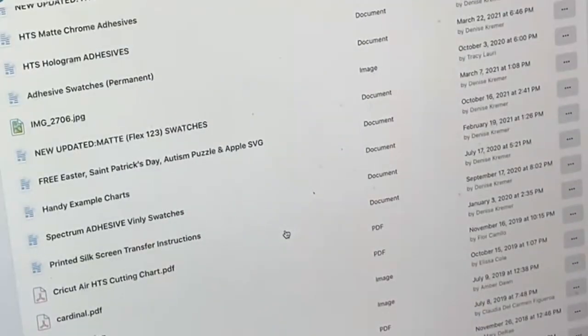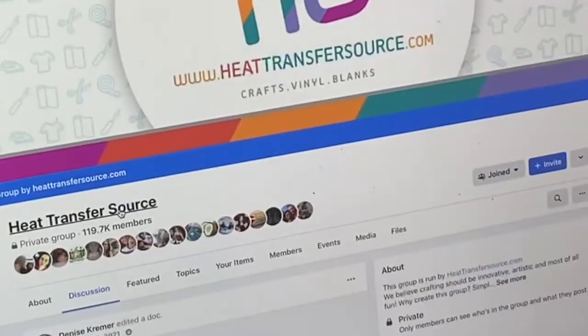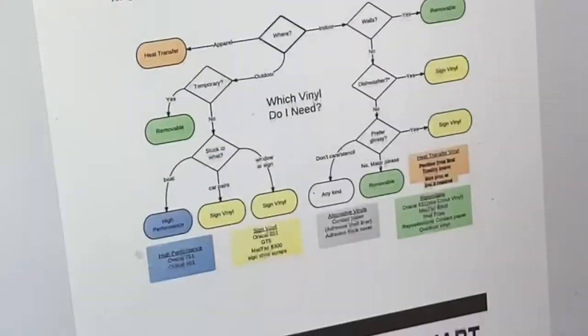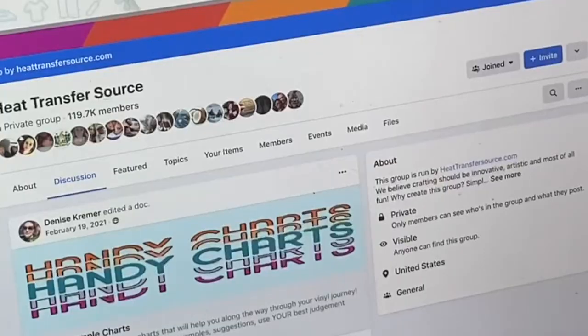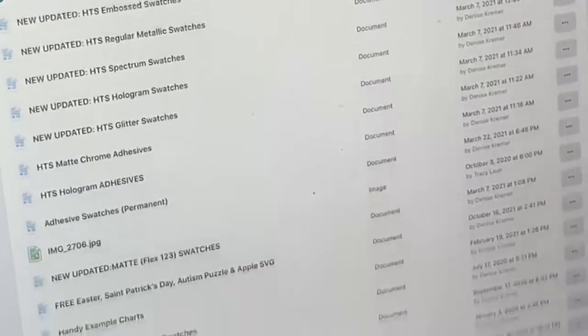Go back to our file section — there are some handy-dandy charts in here. If you're interested in looking at that information, there's a lot to go through in this little area, and it's conveniently placed in that file section.